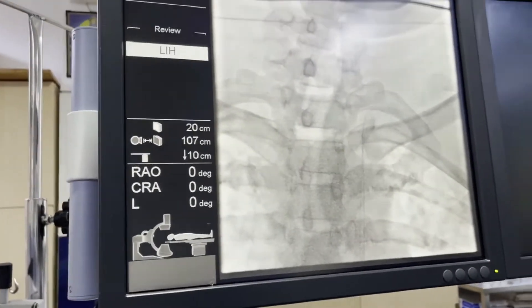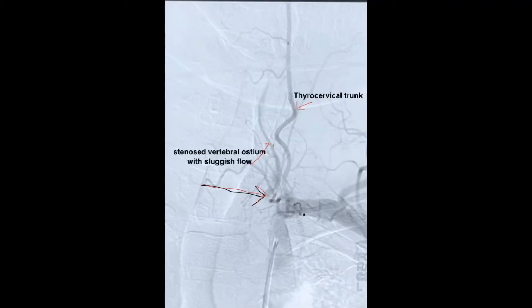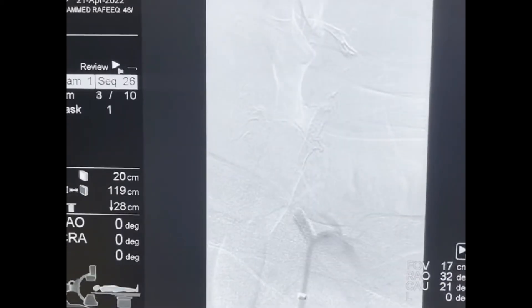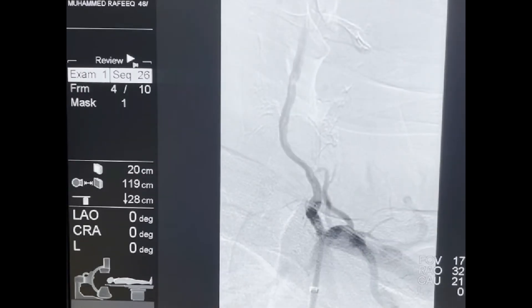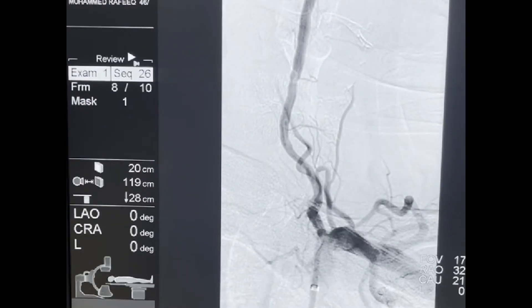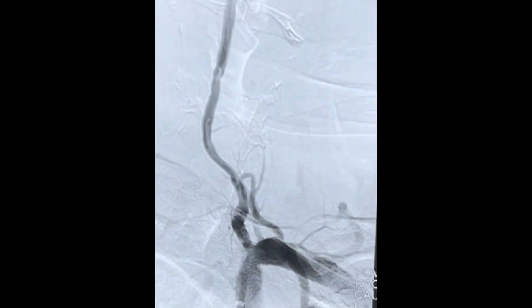We can now safely pass the catheter. This femoral artery catheterization was done by Dr. Arun, our first-year DM Neurology resident, prior to a vertebral artery stenting for a stenosis. The post-procedure image shows the stent placed to restore flow to the vertebral artery. I thank all my teachers at MES Medical College — Dr. Fasal Gafoor, Dr. Mohammad Rafik, and Dr. Feroz Khan — for teaching me these interventional techniques. I hope you enjoyed the video. Thank you.